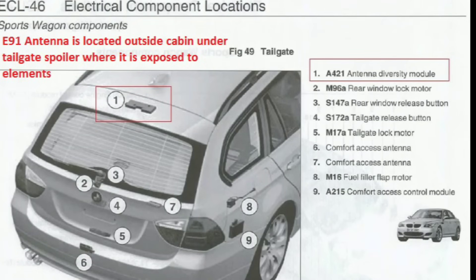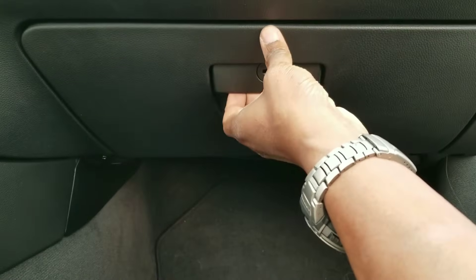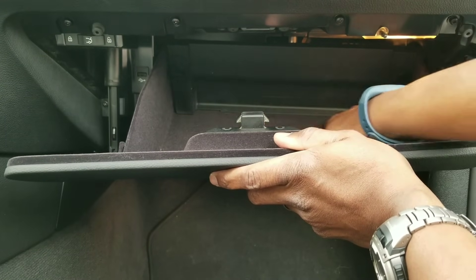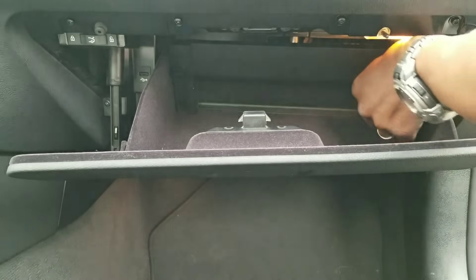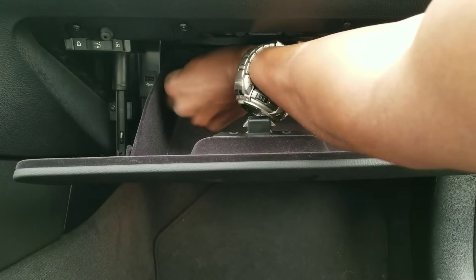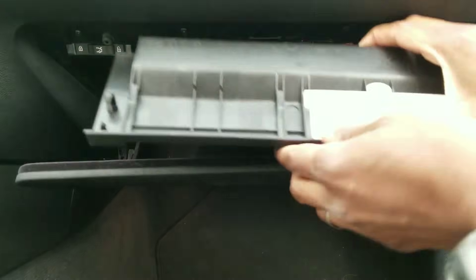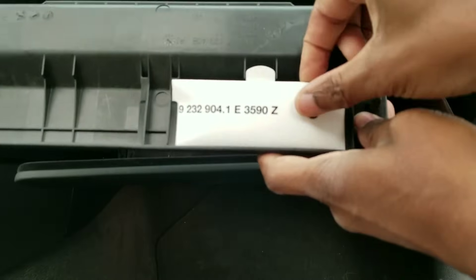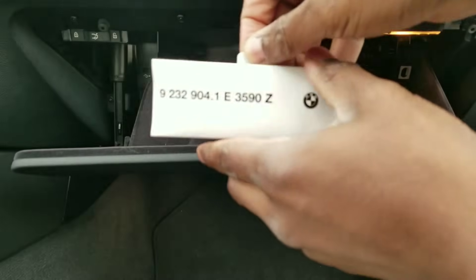Before we get into the fuse box, I'll show you where the diversity antenna is: on wagons it's on the roof spoiler of the tailgate; on sedans it's inside the headliner right above the third brake light and underneath the shark fin. To start, open your glove box — the whole interior is felt material — and you'll see a hard plastic back wall. On either side of the wall there are two dials. Spin them until you feel the wall release and it falls forward to reveal the fuse panel. Pull the wall out and there's a little index card with a tab you can pull up — that's the fuse guide.